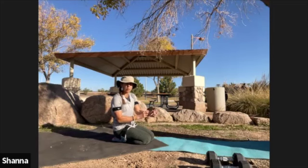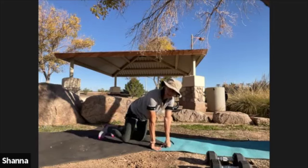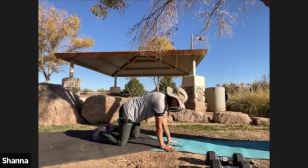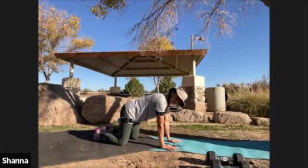Get ready for our first set of bird dog — it's going to be a little bit different variation than we've done in the past. We're going to be holding for about 10 seconds in the extended position, meaning hand reaching out and leg drawing back, and we're going to do about five to six repetitions for a total of a minute on each side.